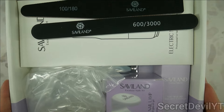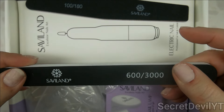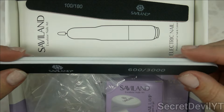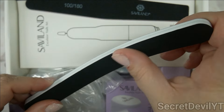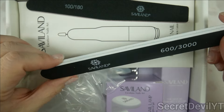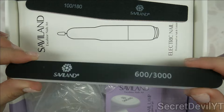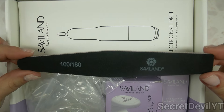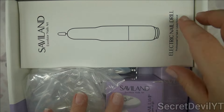So let's see what we got in here. We have this 600/3000 buffing block — this side is smooth and this one's just slightly less smooth. This will polish your nails to a super shine, but you don't want to do this where you're about to bond it because that will make it not bond. And then there's this one, the 100/180 — it's a good file.